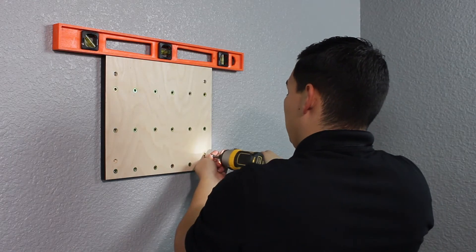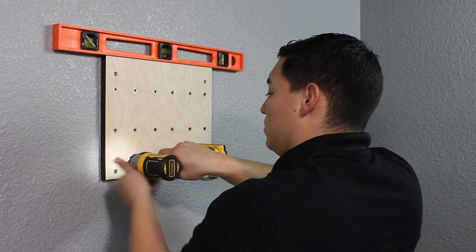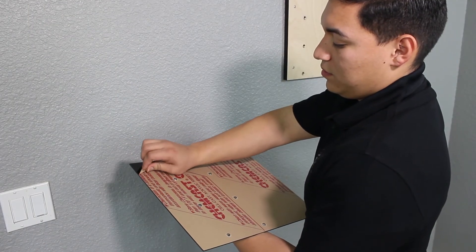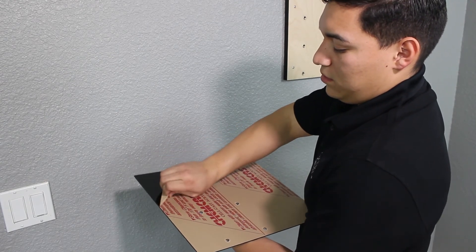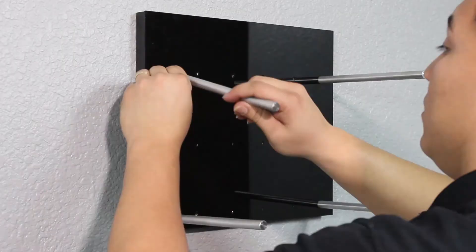Attach the backer panel with four wood screws. The faceplate may come with a protective film cover to avoid damage during shipping. Remove this cover and secure the faceplate to the backer plate using the pegs.